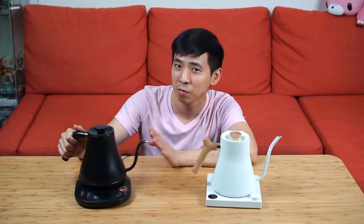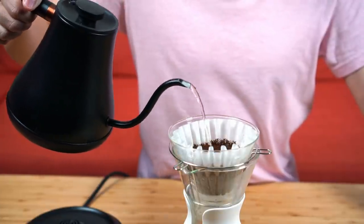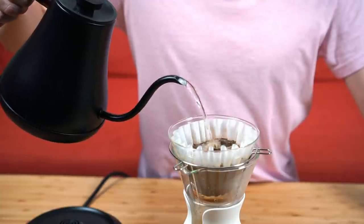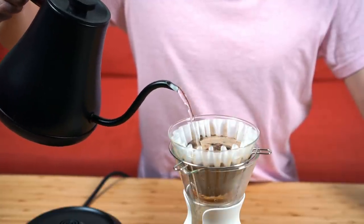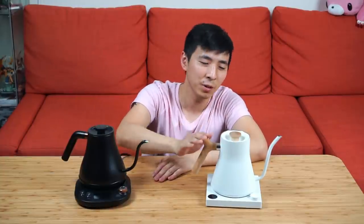If I had never used the Fellow before, I'd probably think the Wilson's works just fine for pour-overs. Over four weeks I did get used to the Wilson's handling and was able to manually slow my pour by controlling the angle. Coming back to the Fellow at the end of those four weeks just made me appreciate everything about the Fellow EKG that much more.